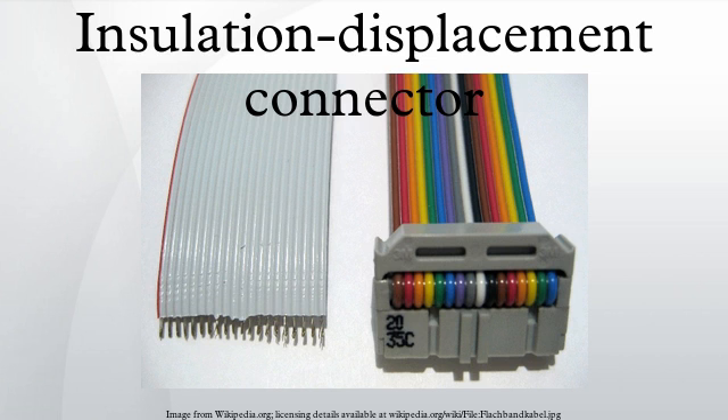For all of the above connectors, the computer manufacturer typically attaches a female IDC connector onto one end of a ribbon cable, and later slides that connector onto a matching pin header on the computer motherboard.